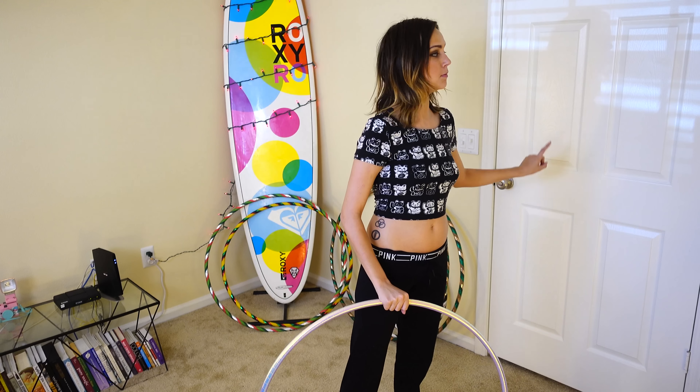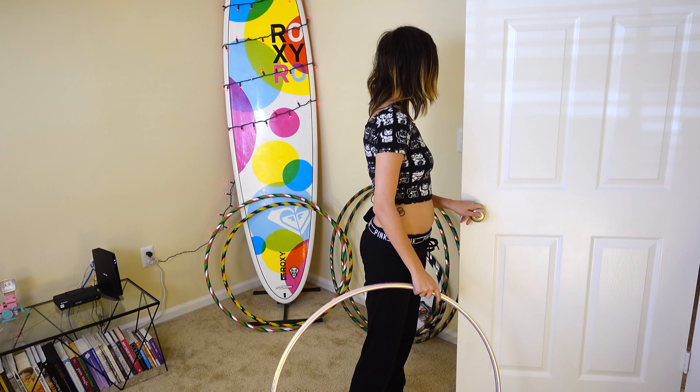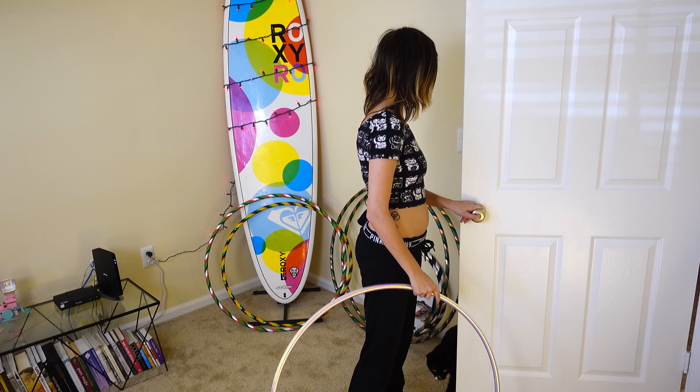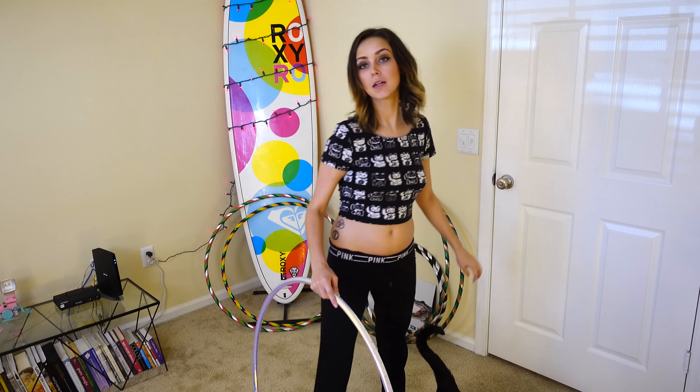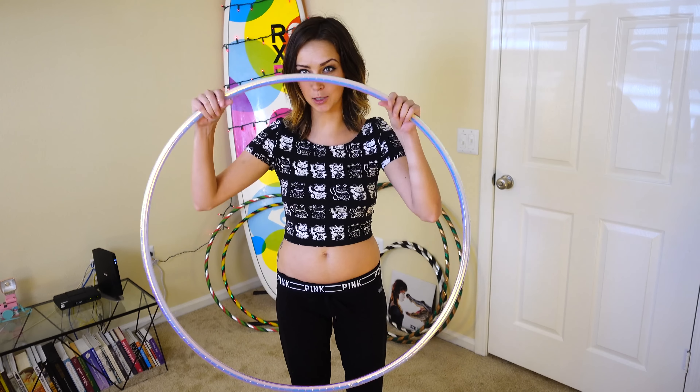I learned a few new things about palm spins that I want to go over with you guys.